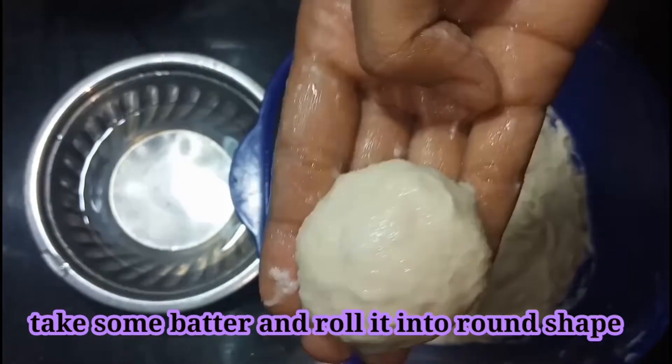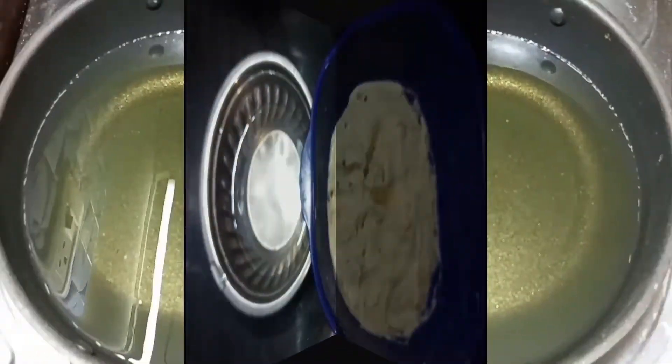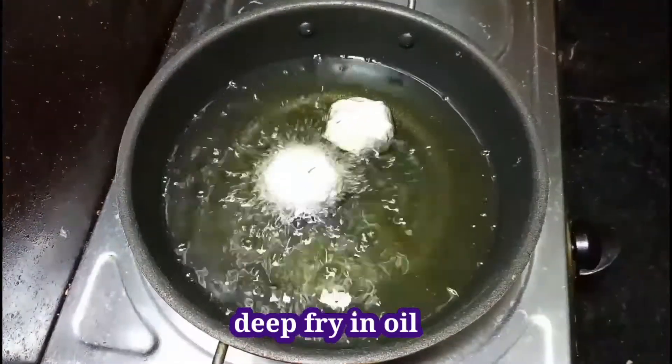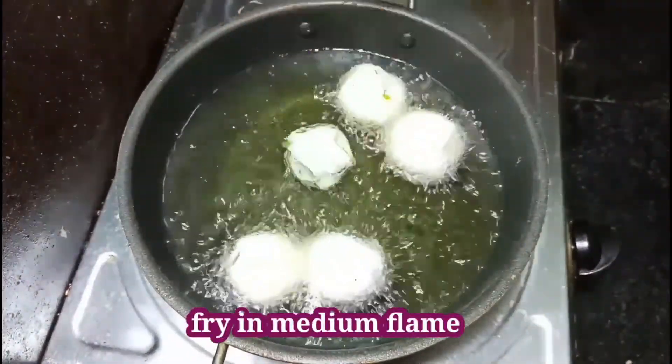Now we can put this batter into hot oil. For every bonda, we have to dip our hands in water before making them. Now oil is hot. I am going to add bondas one by one slowly. Every time you have to dip your hands so that bondas will not stick to your hands.